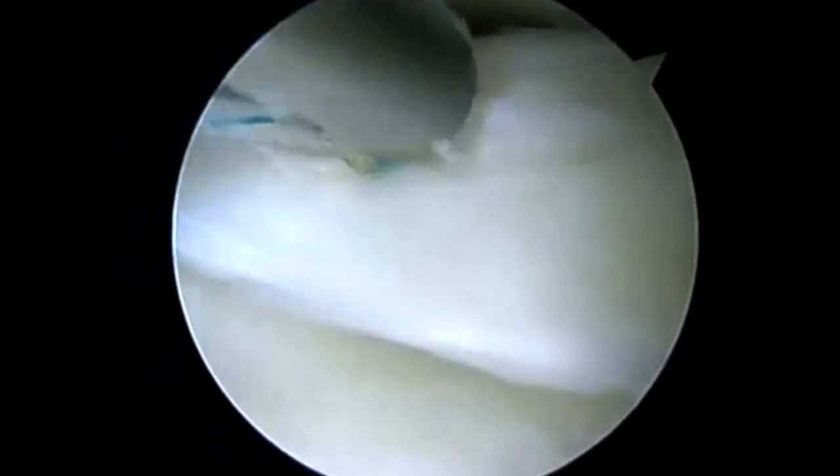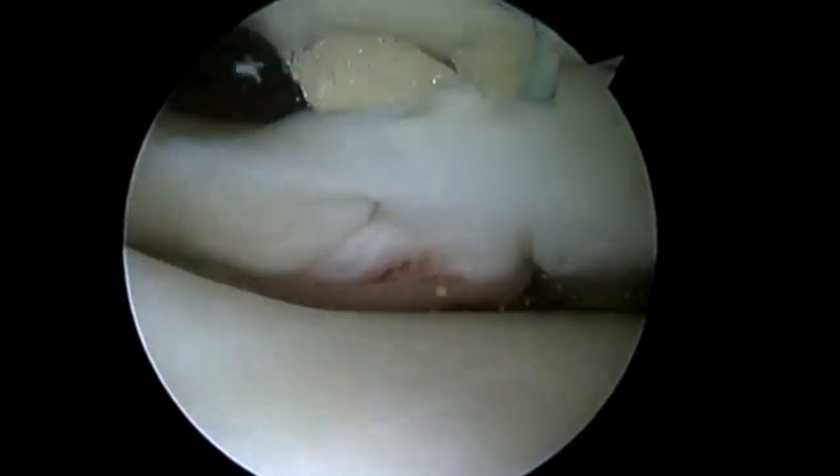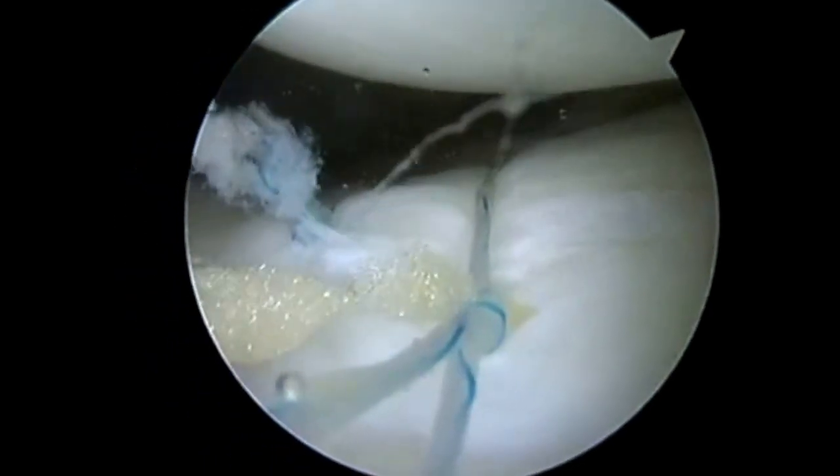After I've secured the knots, you can see that other vertical split I talked about here. We've got a nice repair posteriorly as we start moving anteriorly.